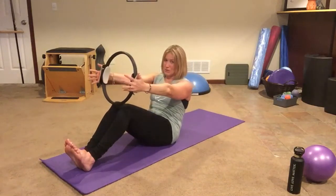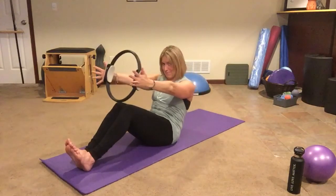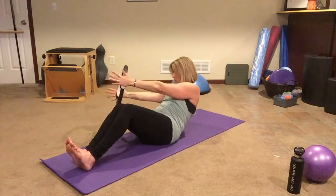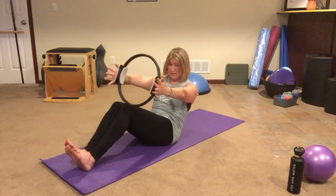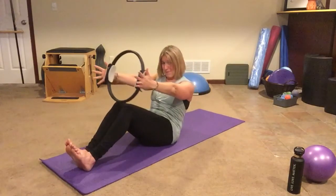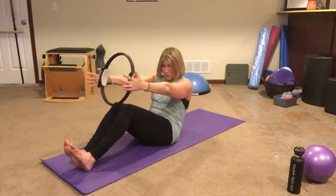Now we're gonna add those pulses. We're gonna roll it back and do a little pulse — two, three, four, five — and then bring it back up. Then we do the same thing: we curl and twist, hold that twist — one, two, three, four, five — and we get back. We do one more on each side like that. Stomach muscles pulling up and in, and one, two, three, four, five, and bring it back up. You got one more — get that twist — one, two, three, four, five — come back up.